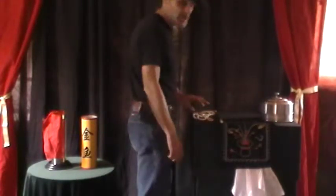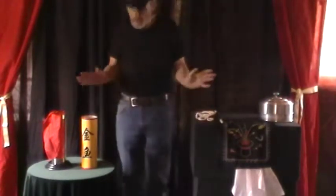Hi folks, ladies and gentlemen, I'm Justin Bill again. I'm going to do some small magic here for you.